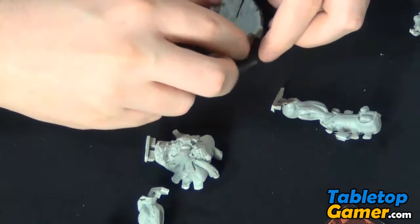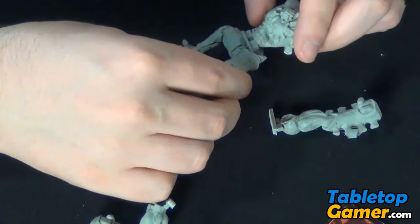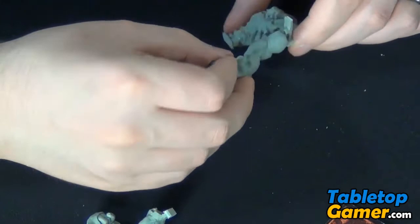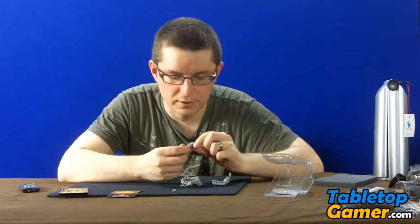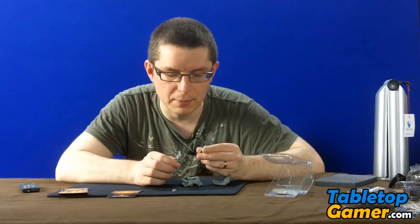We've got the torso, we've got the legs that basically just fit underneath. There's a little bit of resin I've got to cut off when I build it, otherwise I'd show you how it fits together, but I have to cut that out first. Then we've got his two arms, one on each side. So those are the pieces you get in this kit. I'm going to cut off the excess resin, clean them up, glue them together, then pause the video and come back to show you what he looks like.